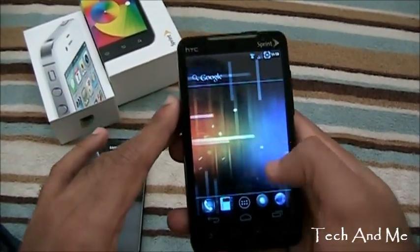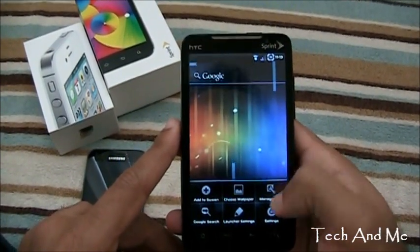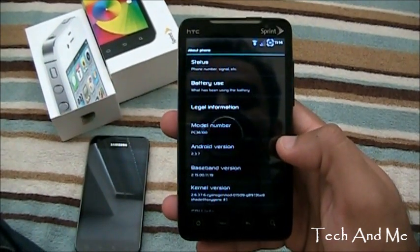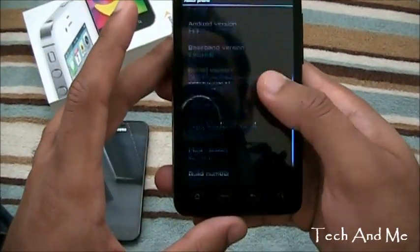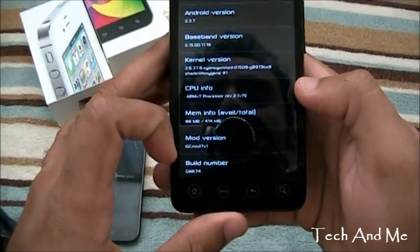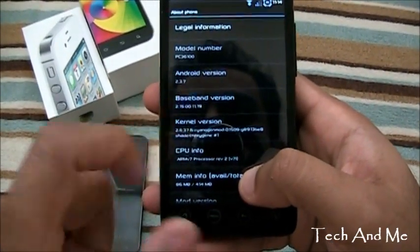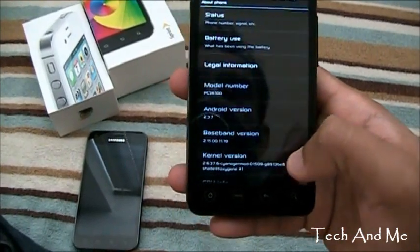Let's go to settings and let me show you about phone. See everything is modded too so that it looks really cool and futuristic. The font is totally changed and you have the blue theme running. We have the kernel CyanogenMod, and the mod version is ICS Mod 7 version 1. Android 2.3.7 — this is not Android 4.0 or 4.1. This is not Ice Cream Sandwich, but it's basically an Ice Cream Sandwich overlay over CyanogenMod.